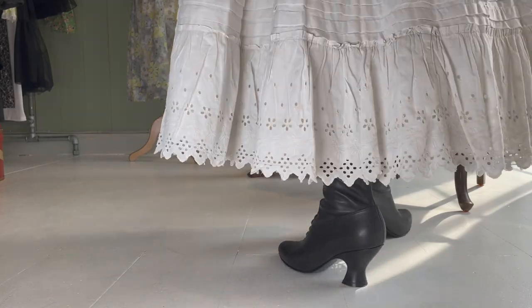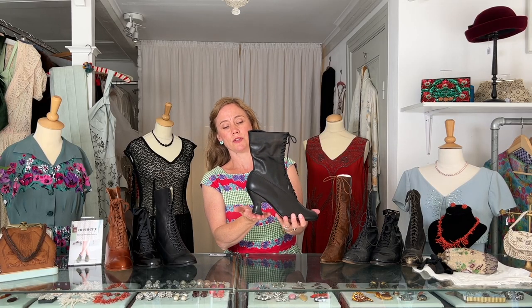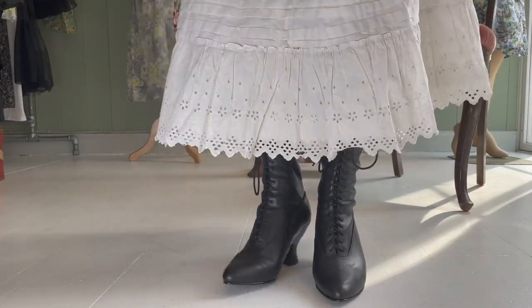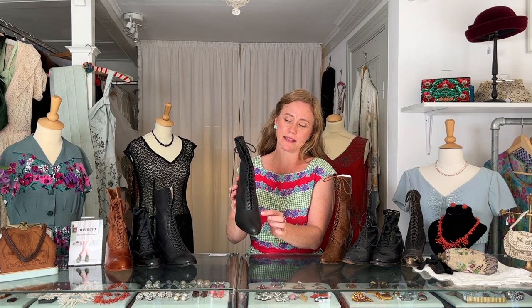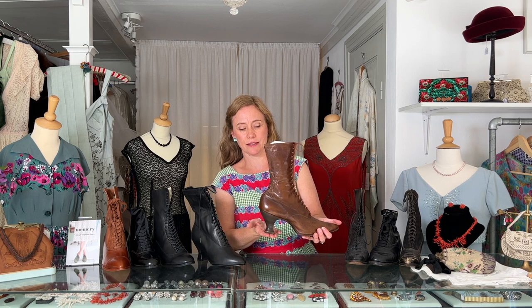This is Rose. This is an Edwardian inspired boot from around 1900 to 1910. The heel on Rose is a very typical Edwardian beautiful curved heel — it's a French pompadour heel — and the toe is very pointed, and there are many eyelets for the shoelaces. Here I have an original boot from the same period; it has this very beautiful French pompadour heel and also a very pointed long toe.